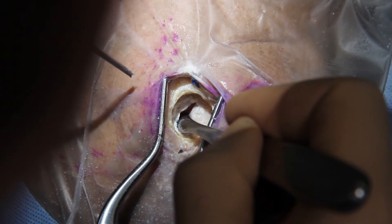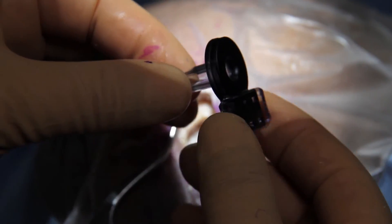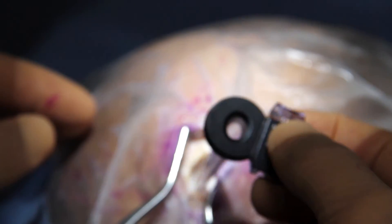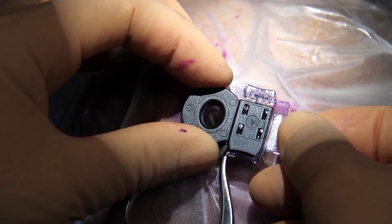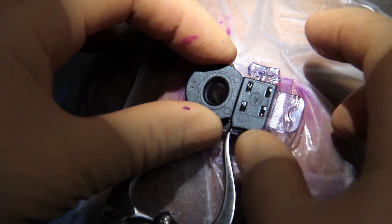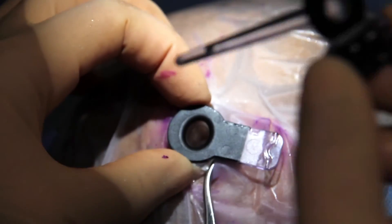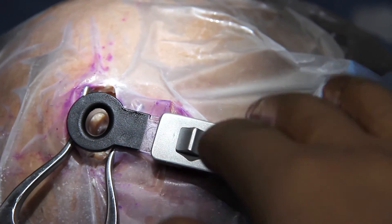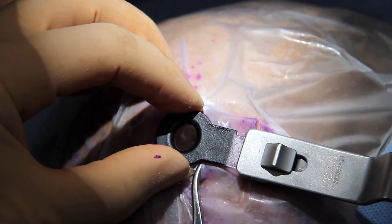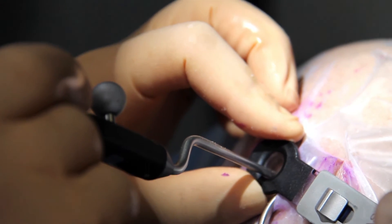A 1.5 cm craniotomy is usually enough, but sometimes a 2 cm craniotomy is needed in the presence of a bigger lesion. The introducer and working channel are inserted together into the brain according to the predefined trajectory. When the target is reached, the introducer is retracted and the system is locked to the extension arm, which can be locked either after or before insertion. The pointer is used again to confirm accuracy and positioning one more time.